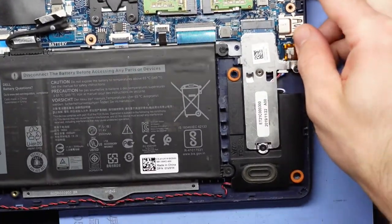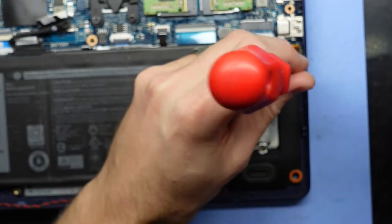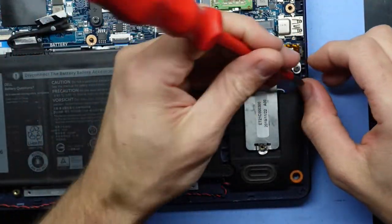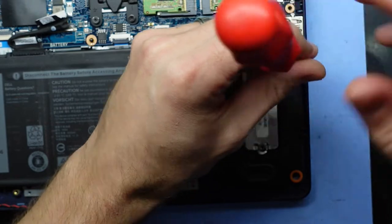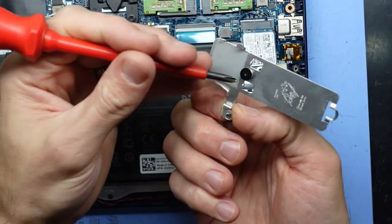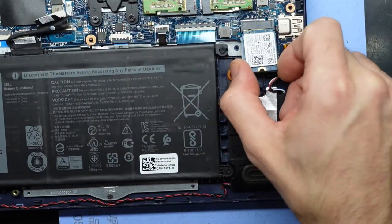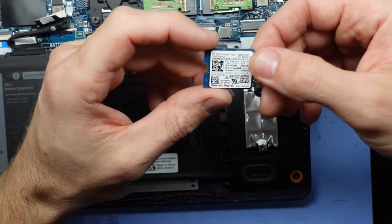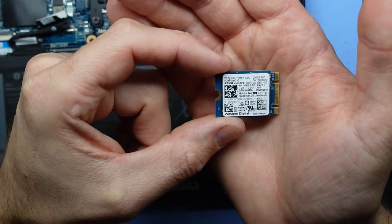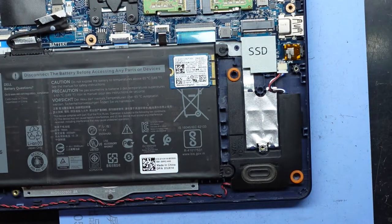Next up is the NVMe over here — one screw, two screws. It doesn't want to leave; this is annoying. Pull back — we do have this little adapter bracket; most SSDs will fill this full space. Pull that out and we have a Western Digital SN520 NVMe SSD.